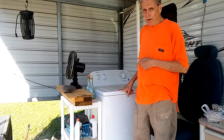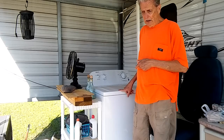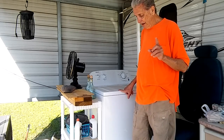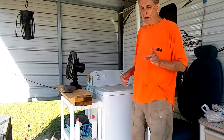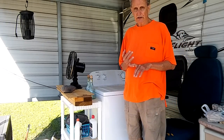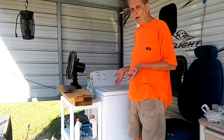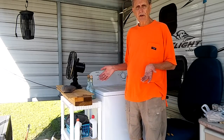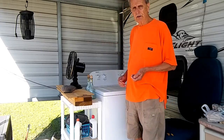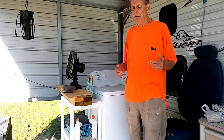Whenever you hook up a washing machine anywhere, you've got to remember this. I bought two used washing machines and all they would do was drain. I couldn't figure it out — the water just kept running in and running out. I thought they were defective, so I took them back and got my money back.